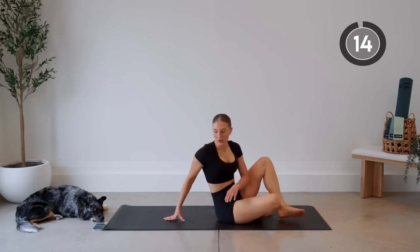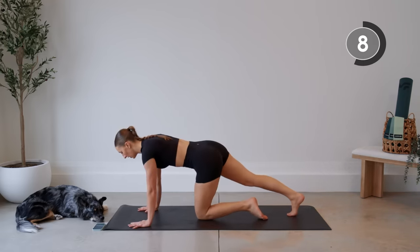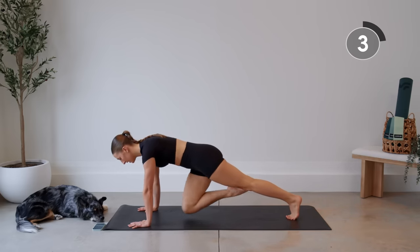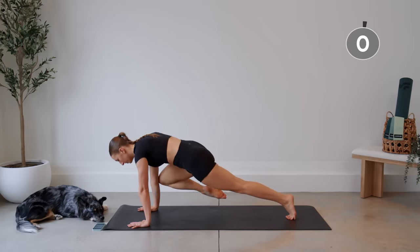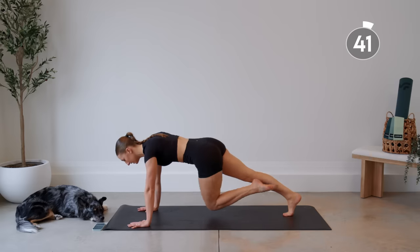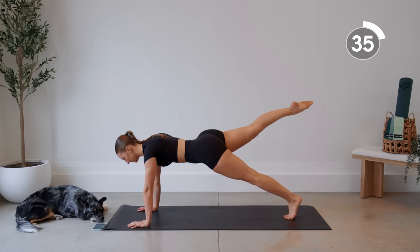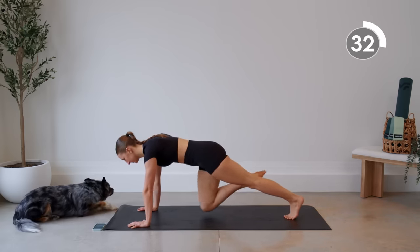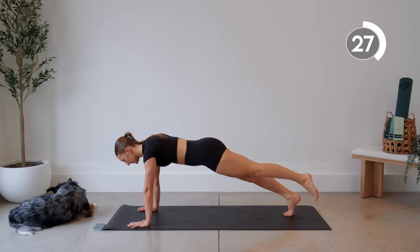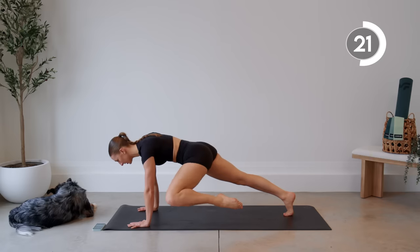Nice work. We're going to flip it over into a high plank — on our hands. We're going to extend one leg and bring it into the opposite elbow, then back out to the same elbow and back to center, then the other leg. Lifting it up, opposite elbow, back to center, same elbow. Take everything nice and slow. Keep the body in a nice straight line.